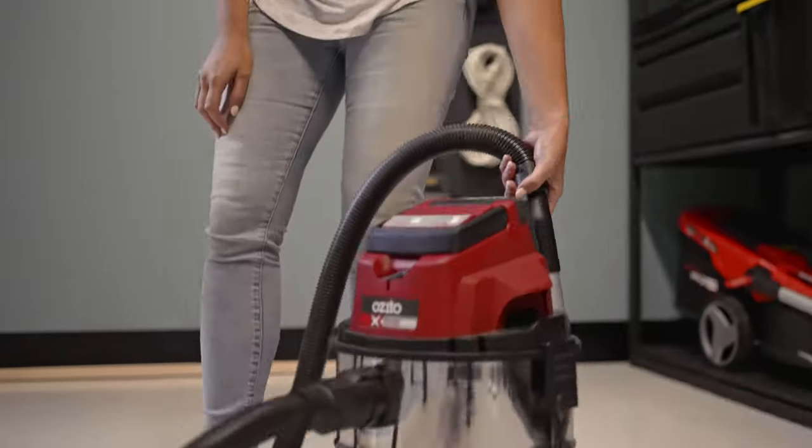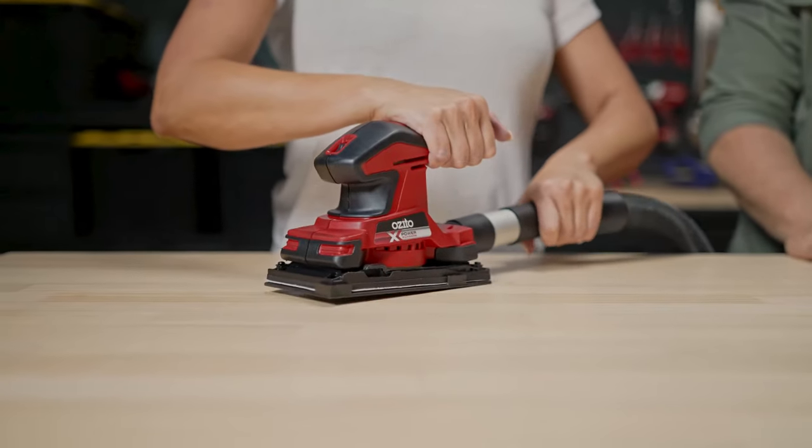And remember, you might make a bit of a mess, but almost all of our power tools do connect to vacuum cleaners. So if you don't want to make a mess, you can keep it clean as you go.